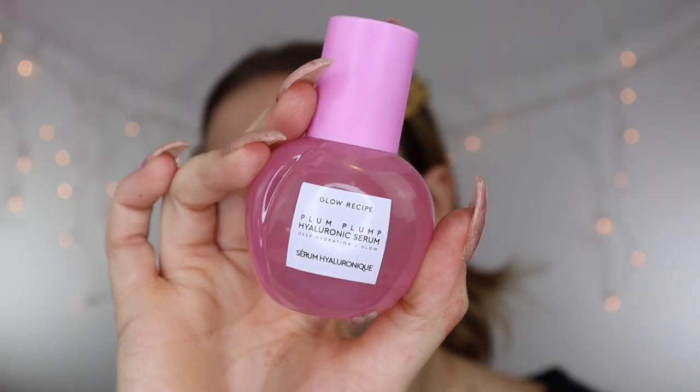So before we start with the makeup, I'm just going to clip back my hair as always. These clips are literally so adorable and they're from INH Hair. Now that our hair is all back, let's just hop right into our base. I'm going to be using the Glow Recipe Hyaluronic Acid Plumping Serum just to make sure my face is extra plump and hydrated before I put on my base.